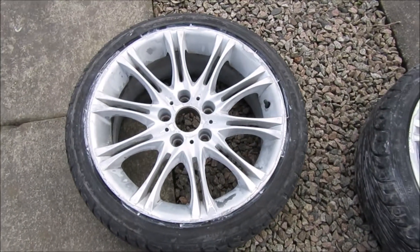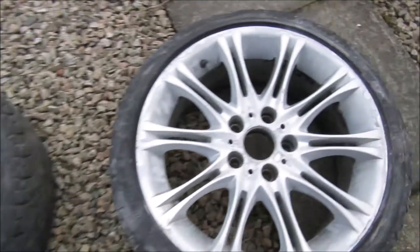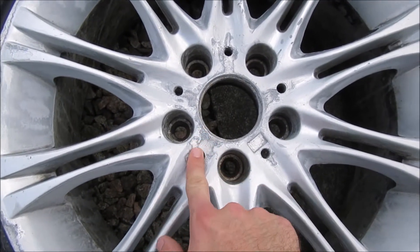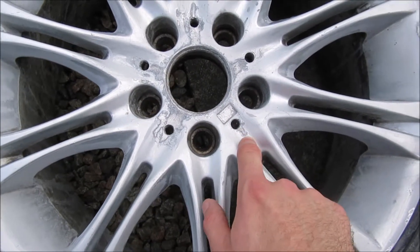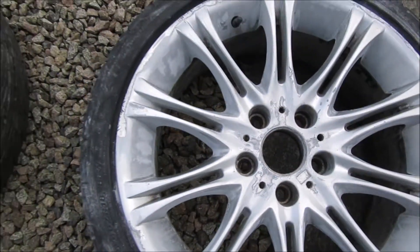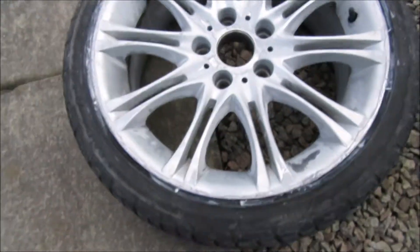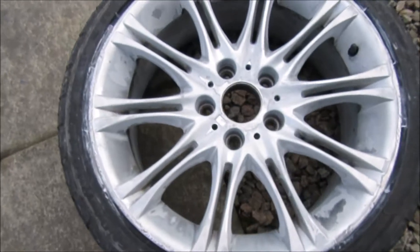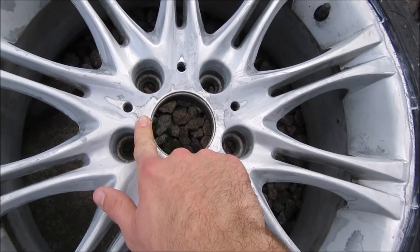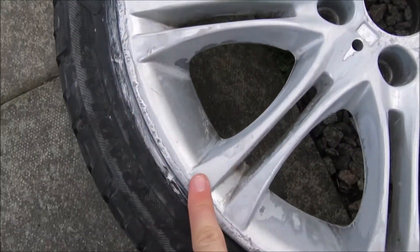Here are the two front wheels - you'll remember from the first video what they looked like before, they were pretty scabby. This one still needs a little attention; I haven't spent as much time on this as the other. I think this is the front right - still need to do a bit more sanding in this area to get it all level, and there are a couple of bubbles to get rid of. I've been going over with 180 grit sandpaper to do the worst of it, then going over the rest with 400 grit. I've sanded it all down so you can pretty much feel no difference in level between the bare metal and the old paint.